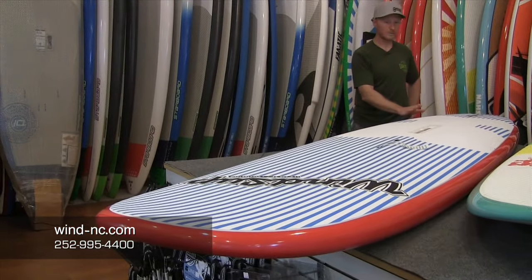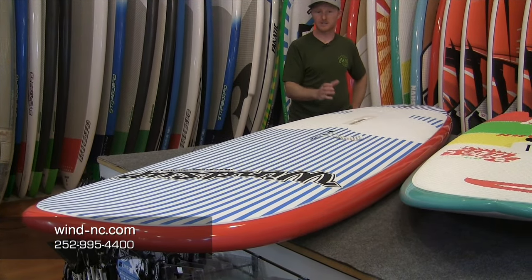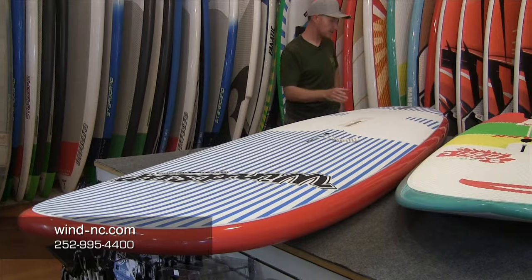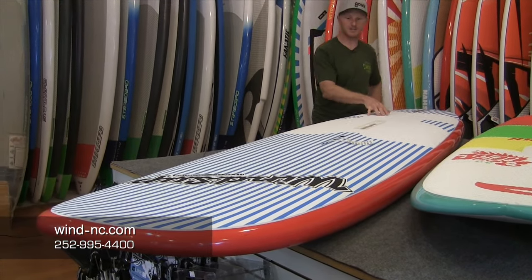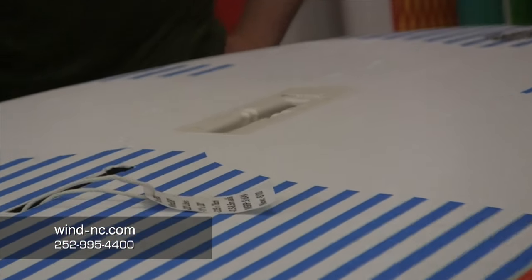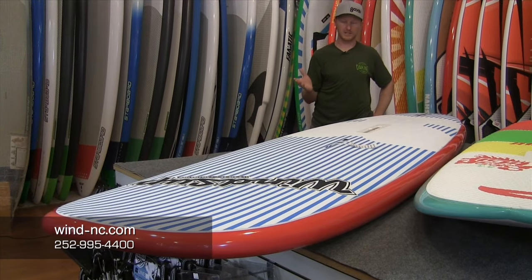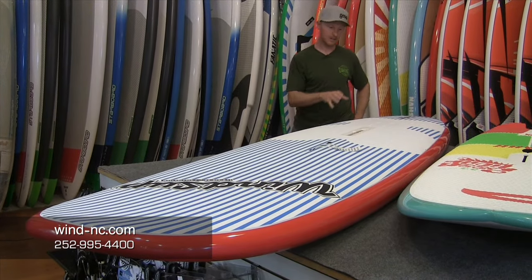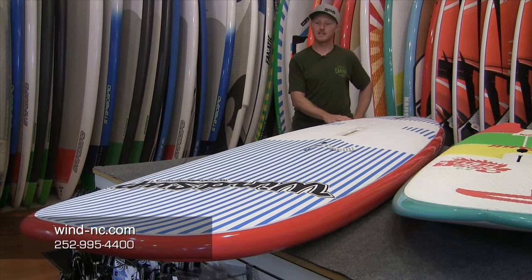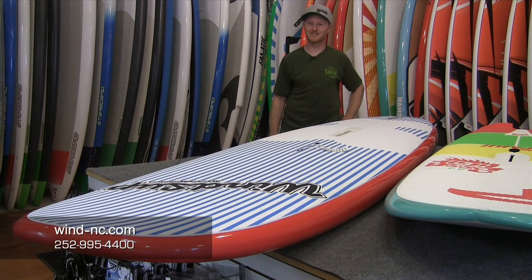So we'll start with the RRD Wind SUP. This is also a stand-up paddle board — a pretty traditional stand-up paddle board outline, 11 foot by 30 inches wide, pretty normal numbers for a stand-up paddle board. It's got a little bit flatter rocker than most stand-up boards, and it gives you tons of foot strap options and a kick-down dagger board option. This is a great board for mediocre conditions where maybe the wind isn't great or the wave doesn't have much push. A board like this generates speed very quickly and easily, catches waves really easily, and then you can motor back upwind and catch more waves.